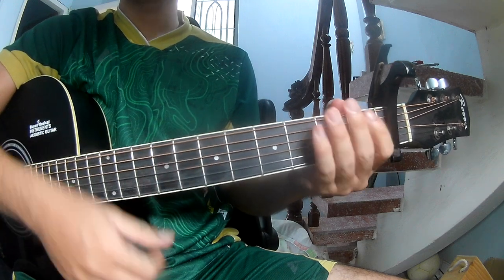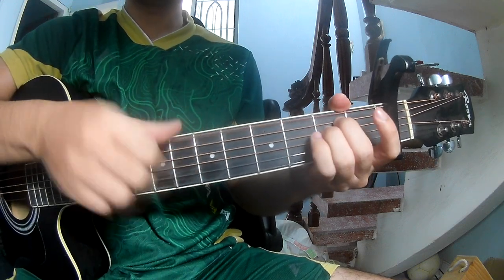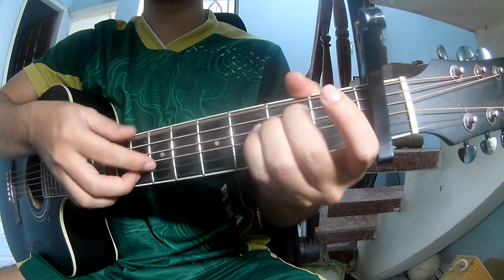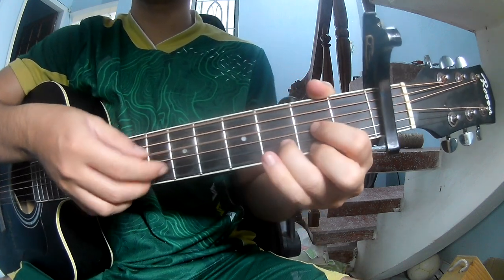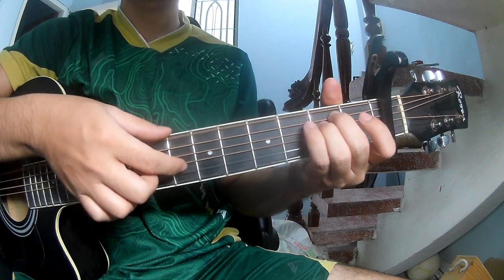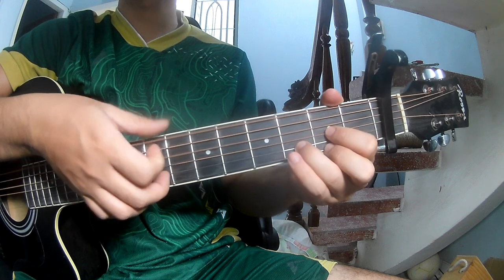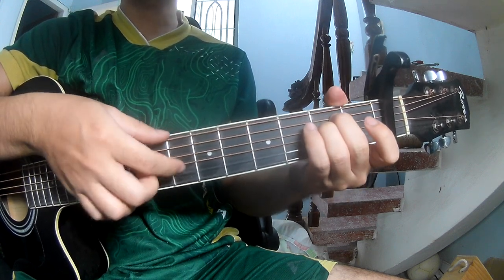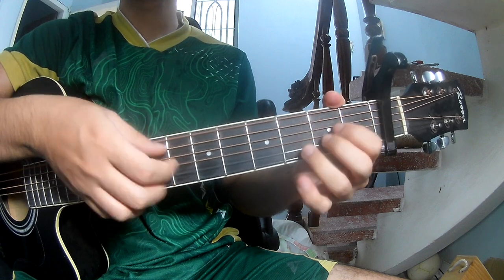The fingerpicking pattern is: P P P 3 2 1 2 1 P 3 2 1 3, P 3 2 1 3. As we play along, the chord progression is Em, D, Em, E, D.